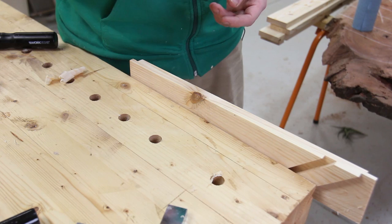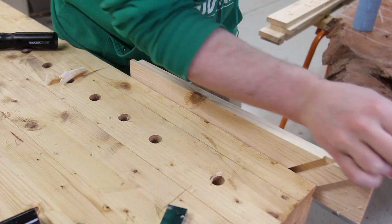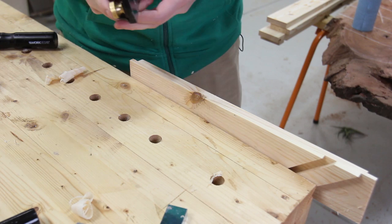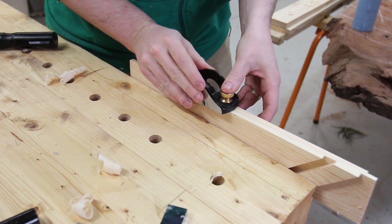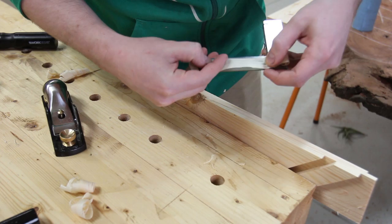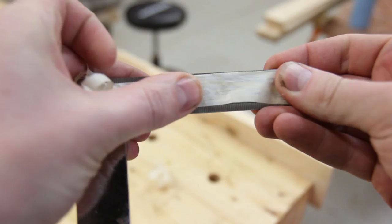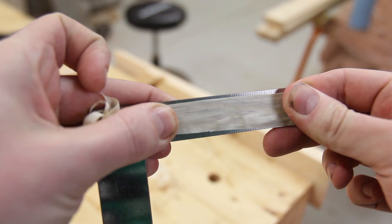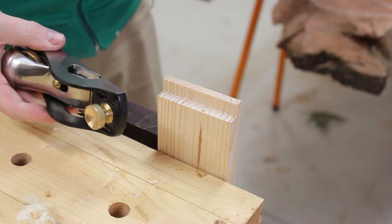Probably the most important question other than price is: does this actually perform? Remember, this is not as sharp as it could be as we haven't spent the time to sharpen it properly. What I'm finding is that despite being quite a small plane, it is very heavy, and I'm finding that is one of the advantages of metal planes — that extra weight allows me to apply the effort more correctly. I can get a pretty good shaving: not quite thin enough to see text on camera, but you can just see through it. This is some fairly rubbish construction grade pine, and the text on the ruler is actually visible through the shaving, so the blade is able to take a relatively sharp edge.